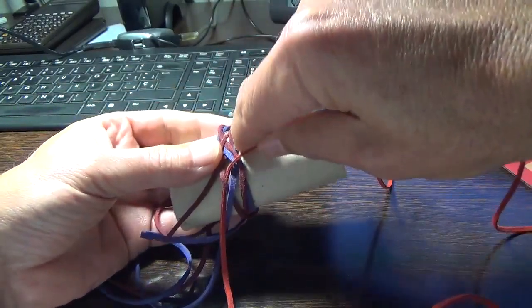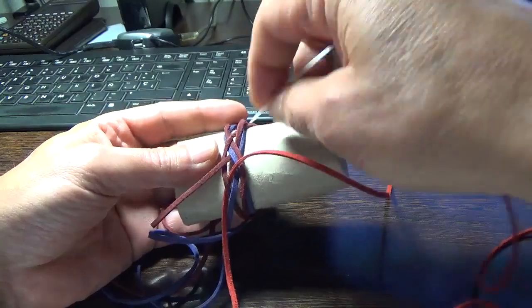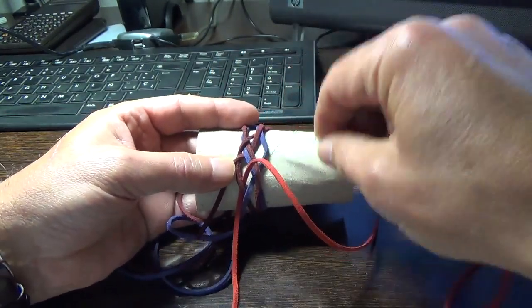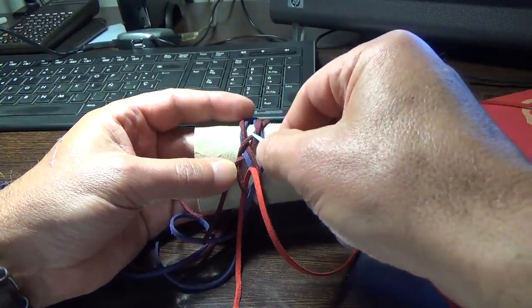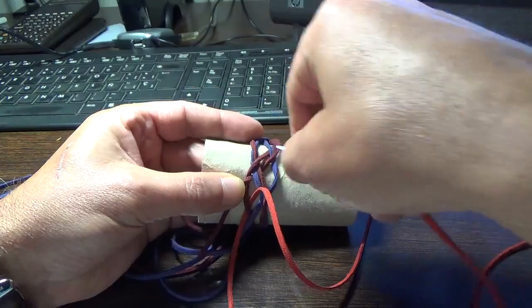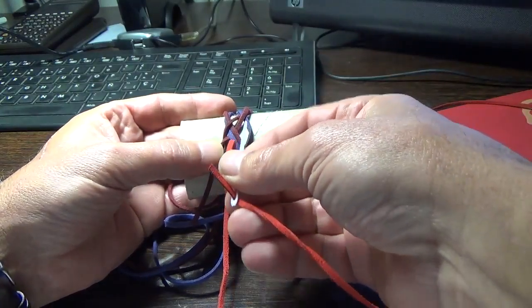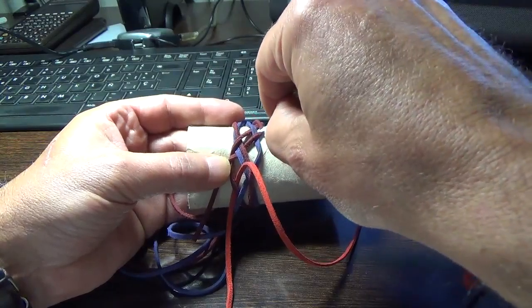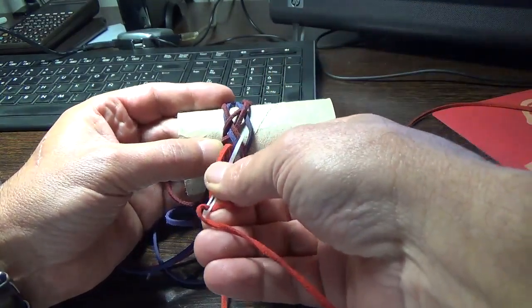And now it goes two under. The standing end goes two under, so we go two over. And two over — the standing end goes over, so we go under this one.